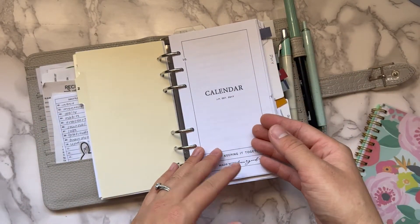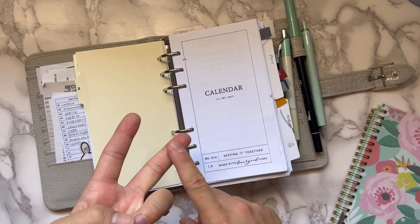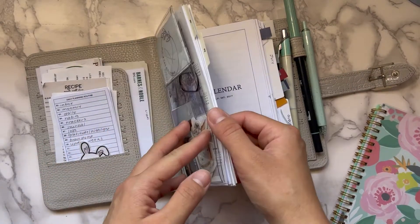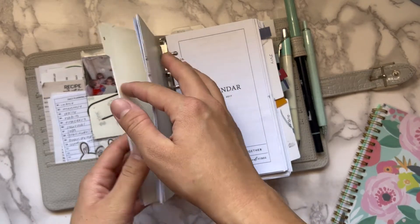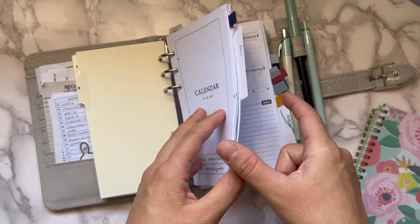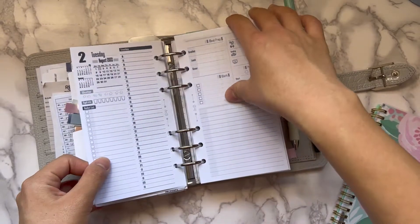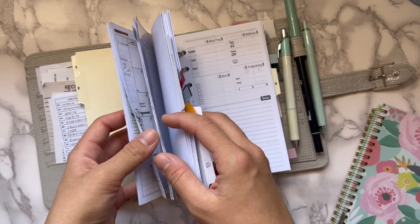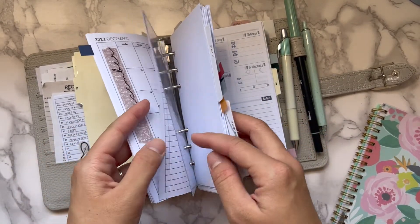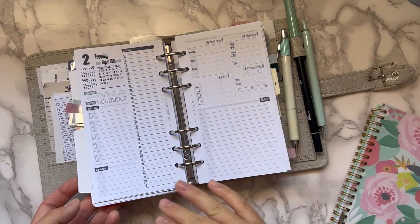My second section is my calendar section — another way I've streamlined. I have my monthly and daily inserts together in this section, because I was flipping back and forth a lot before. My monthly was way up at the front. Now I have July and August together, and I'm still using Peanuts Planner Co for my monthlies — I printed them at the beginning of the year as a freebie.